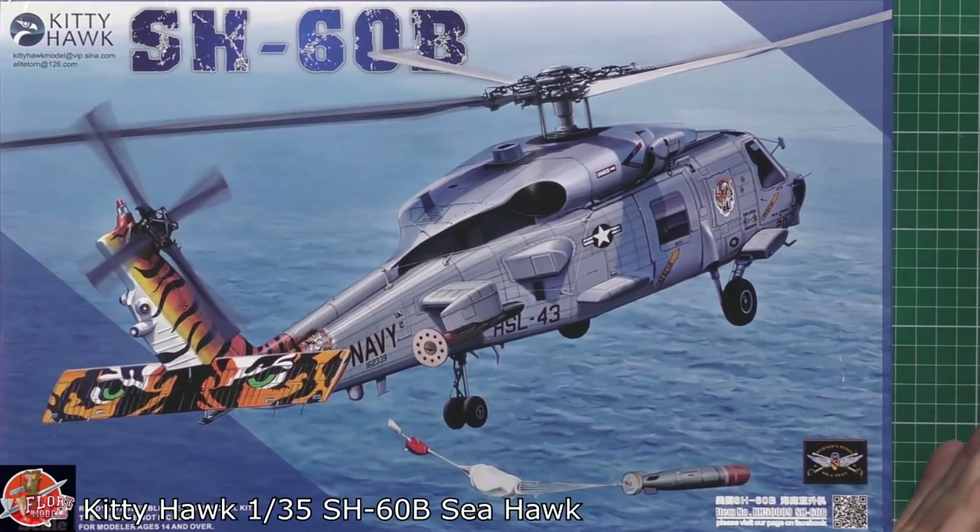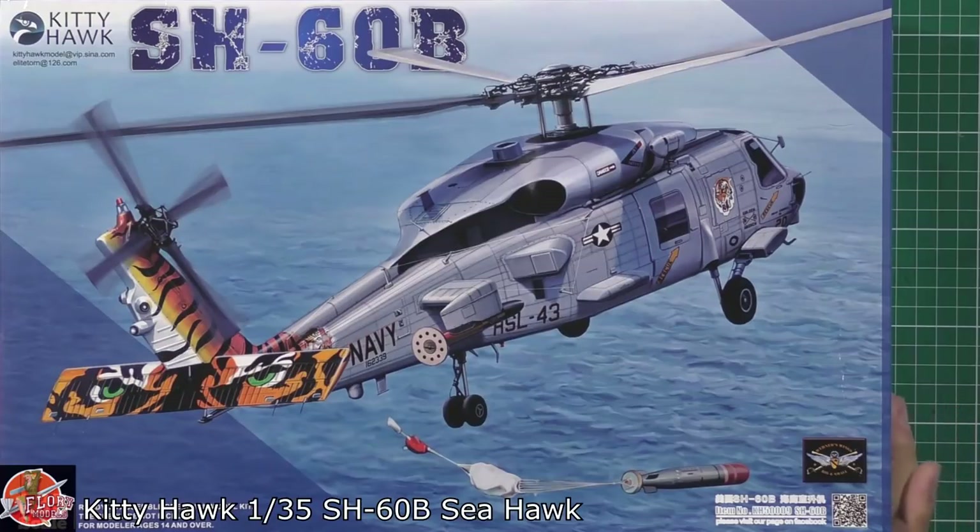Here we have the SH-60B — obviously a very iconic aircraft, pretty much the navalized version of the Black Hawk. The biggest difference, and easiest one to spot, is the gear. Instead of it being down at the tail, it's on the back of the fuselage system to give it a lower footprint for naval work — obviously carrying torpedoes, anti-submarine warfare, all the rest of it.